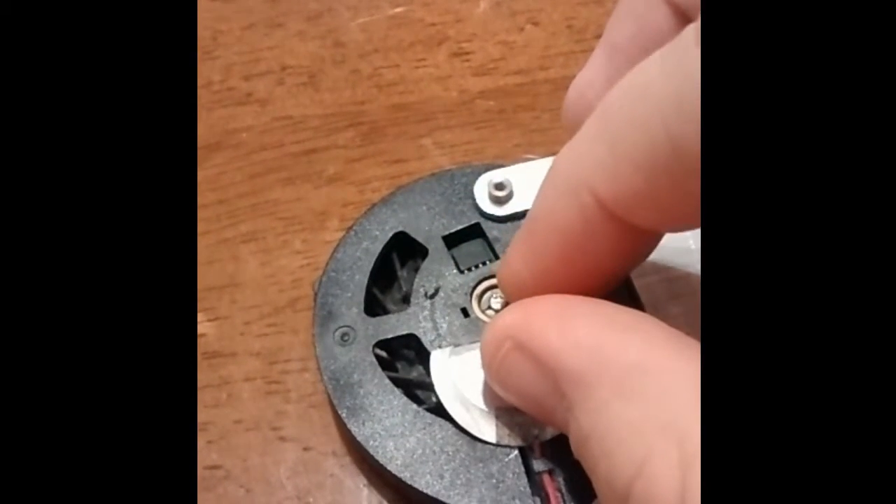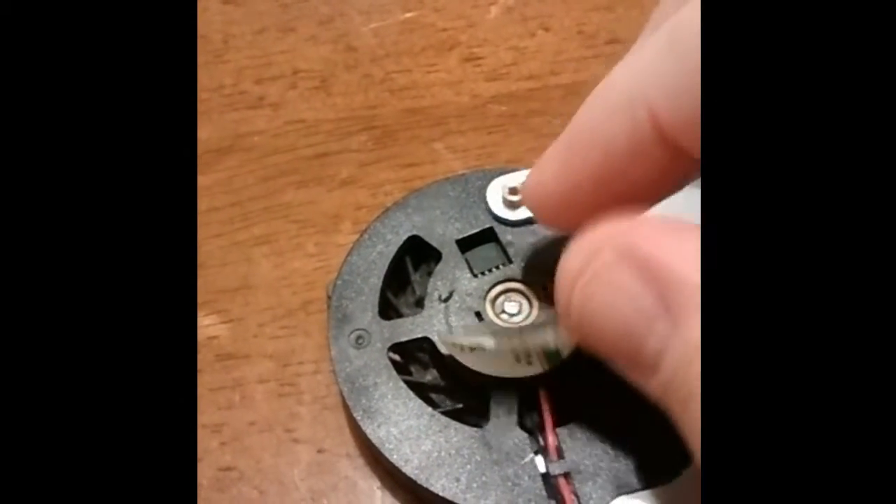For those of you that might not know, fans come in two-pin, three-pin, and four-pin form. Two pins do not have variable speed control or temperature statistics.